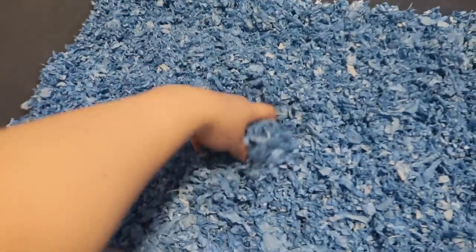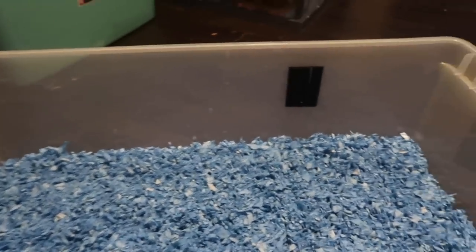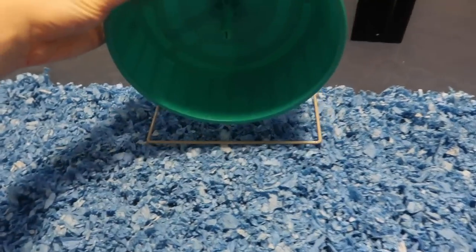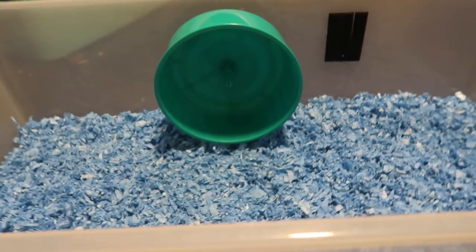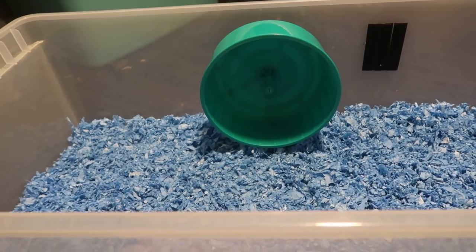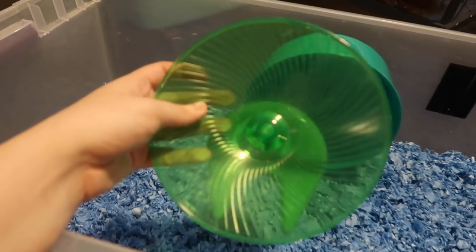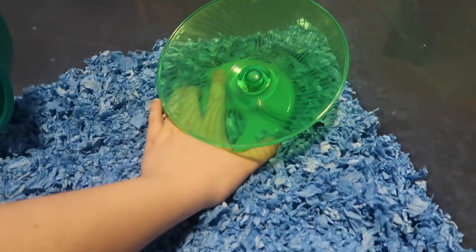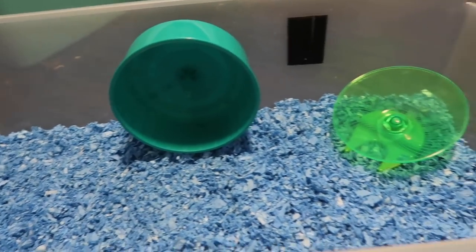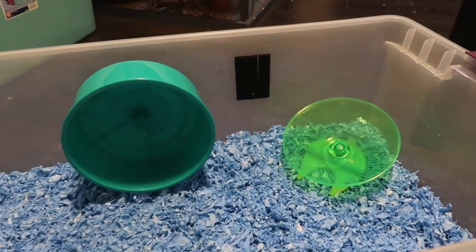Now the bin is nice and full with bedding and has a couple inches worth in it, so I'm going to go ahead and add in the wheel. I'm setting this up for my Campbell's Dwarf Hamster so I'm going to be using an 8.5 inch comfort wheel. I'm also going to add a 7 inch flying saucer as well. You don't need to have both — as long as you have one wheel that's fine — but I have both so I might as well add them both and then he can choose which one he wants to use.